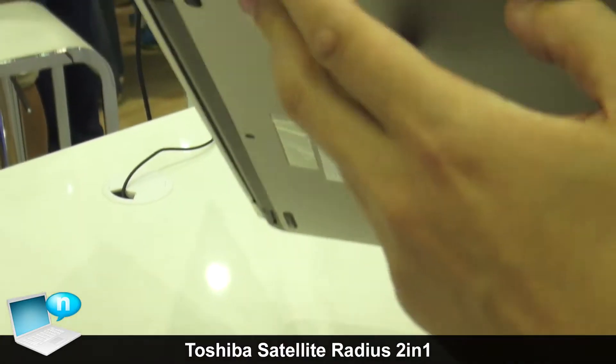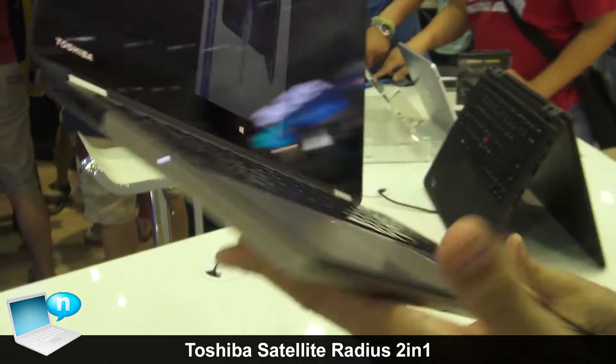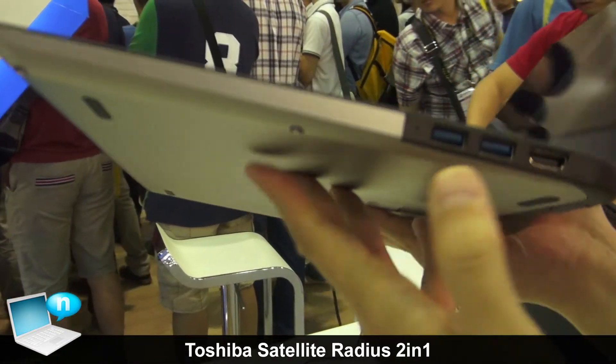On this side you'll find USB, an SD card slot, and a volume control. On the other side, there's also USB and an HDMI port.